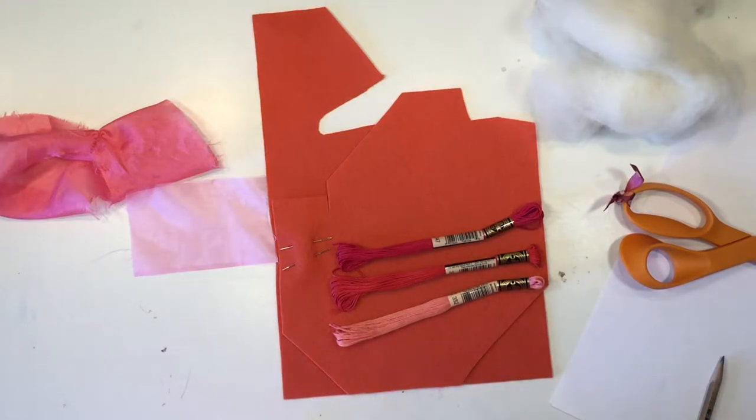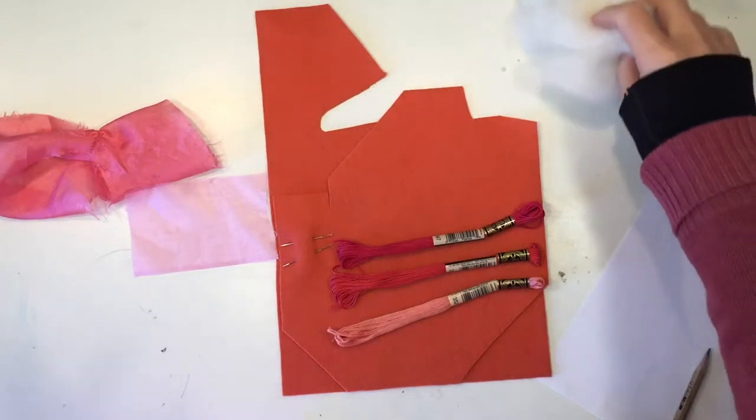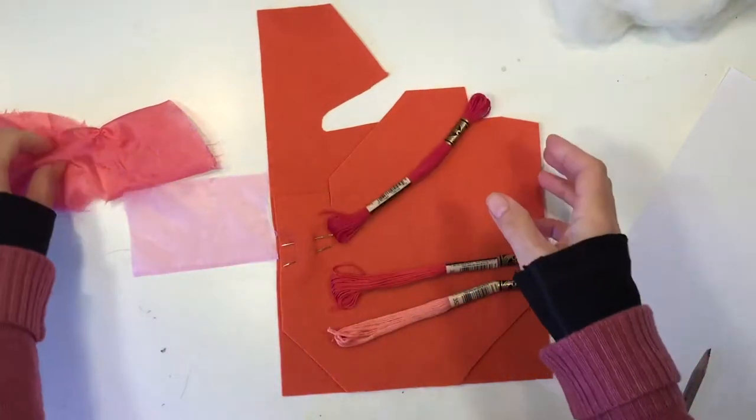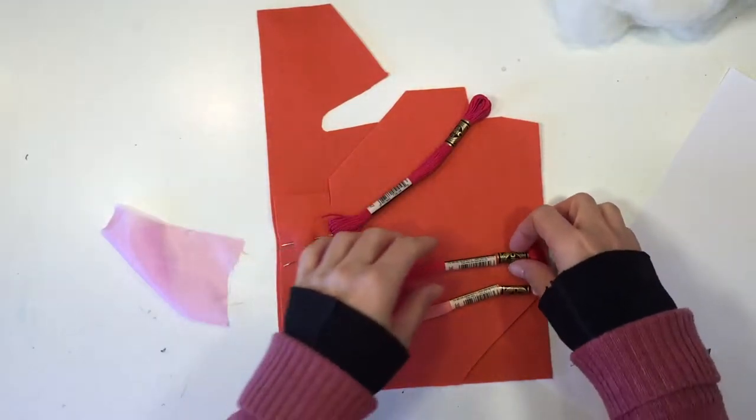Hi everybody, my name is Hannah and this is Pepper and Pine. Today I want to share with you a project and also how to make your own patterns. I am talking with my daughter as I'm doing this, so I've got a lot going on here, but I'm gonna try to walk you through this.